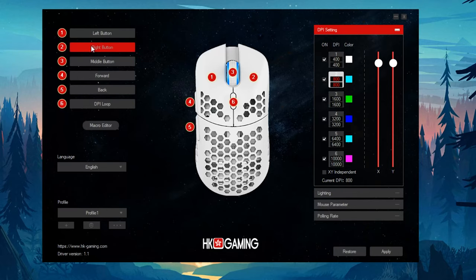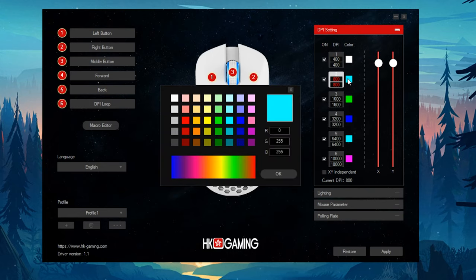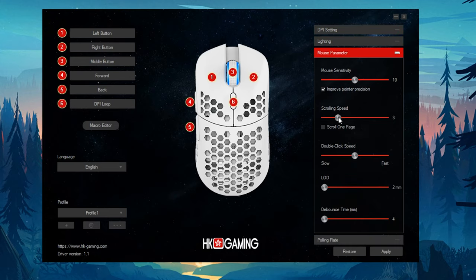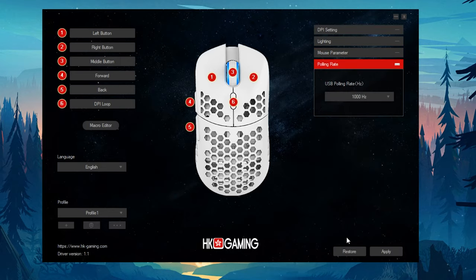Quickly touching on the lighting and software — you only get one lighting zone on this mouse, which is on the scroll wheel. All of this is configurable in the software; you can change the scroll wheel color to anything you want, and you can also set a different color per DPI stage. The software itself is pretty plain but really simple, which I appreciate because it gives you all the options you need in one simple format without scrolling through tons of menus. You can change your DPI, colors for DPI stages, remap buttons, adjust mouse sensitivity, scrolling speed, liftoff distance, and debounce time — a lot of options, and I really like the ease of use.